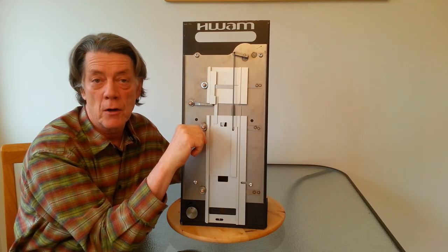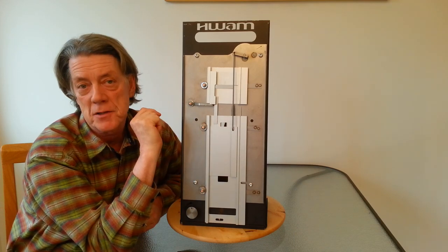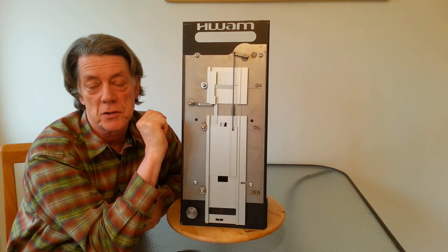Now one thing I want to note is that when the stove is hot, you don't need as much air wash air to keep the glass clean, and that's why that valve begins to close.